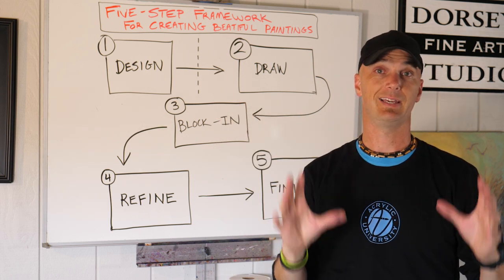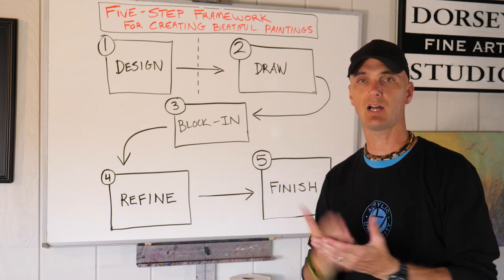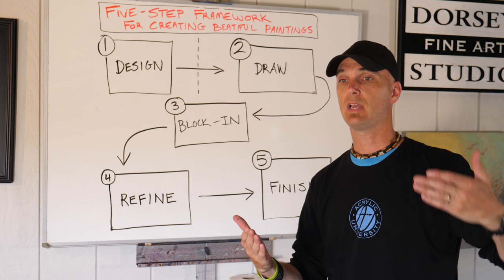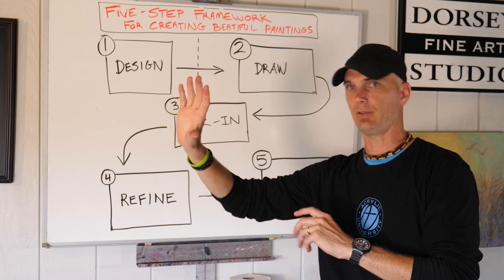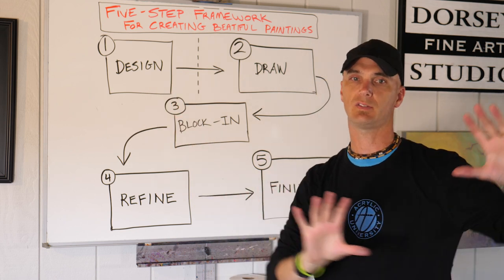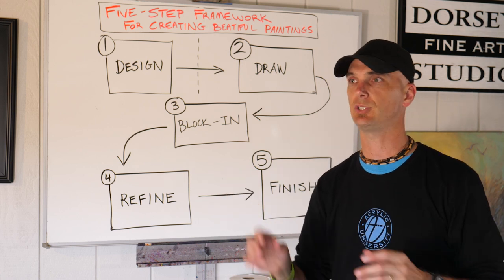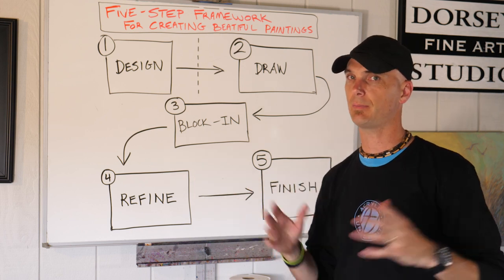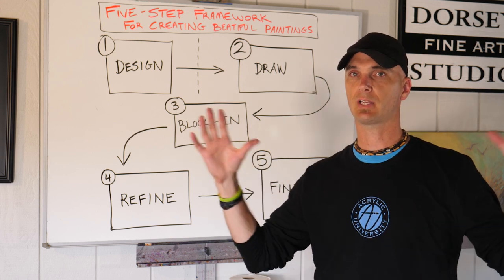The third stage is block in. That means you're going to take the basic colors and you're going to block them in. You're going to take your values and your colors and just go — this matches fairly closely, this green, this is this over here, this is this. You're not trying to get all the subtleties, you're not trying to get all the variations, you're just trying to get the general gist of it down. This shouldn't take too long — maybe 15, 20, 25 minutes — because you're just trying to cover the canvas.